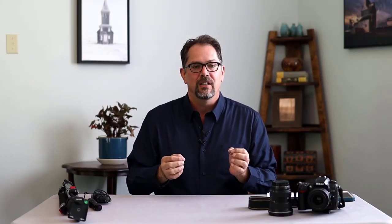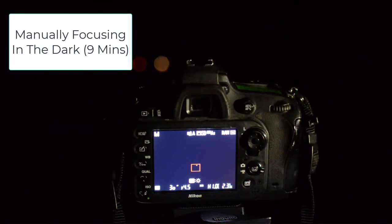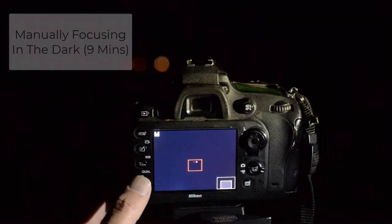You'll also need to learn how to manually focus at night — that is the title of my next video. I'm going to teach you three simple methods for manually focusing in any dark or low-light situation.